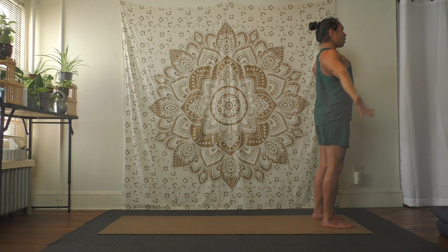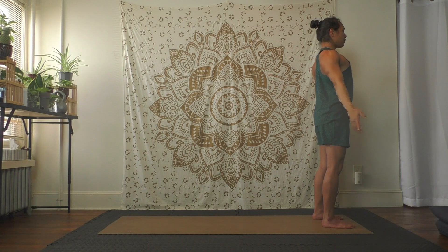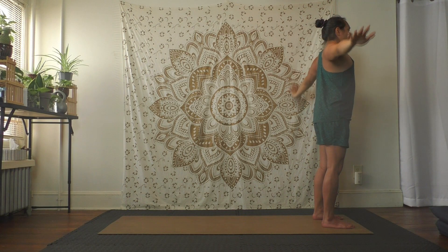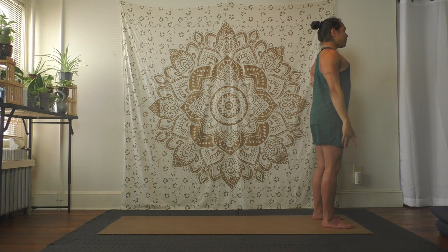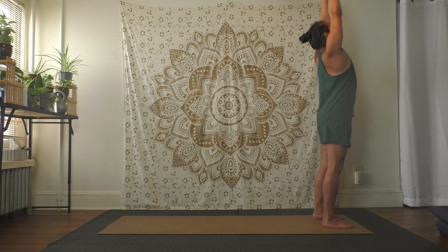Try to feel that happening and let your arms come up, exhale press your hands back down to the sides. Two more times — inhale lift the arms up, exhale press your arms to your sides. One more time — inhale reach up, exhale press your arms to the side.